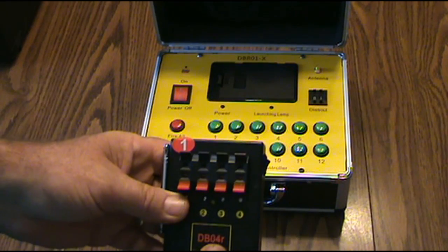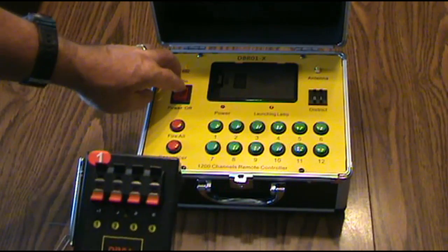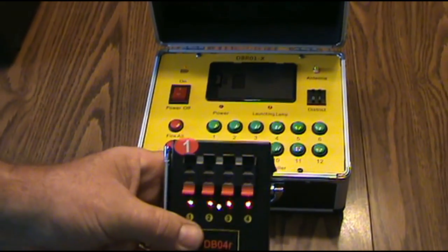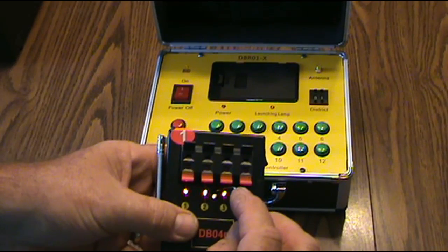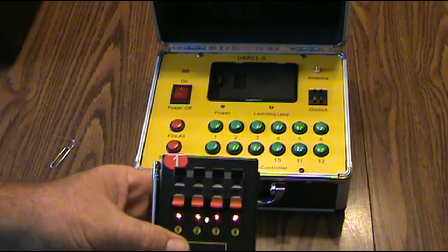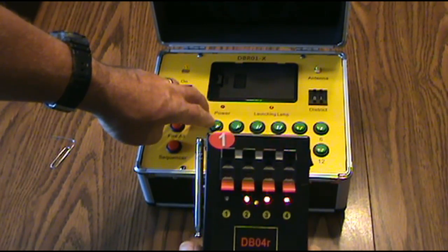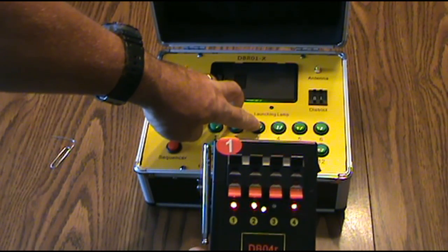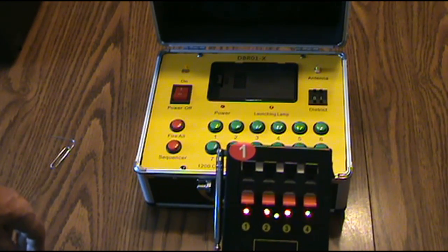I got number one up here, so this is district one. I'm going to turn the power on here, then take a paper clip — you can probably use a toothpick — and stick it in right here. You'll hear a click and the light will start flashing. At that point you can go ahead and start programming it: number one, number two, number three, number four. Now you'll notice the light will stop flashing.